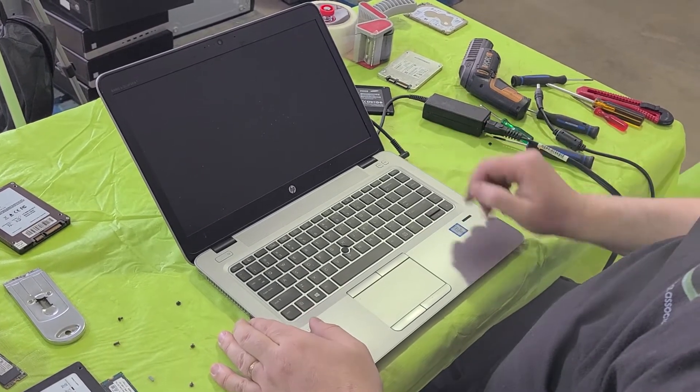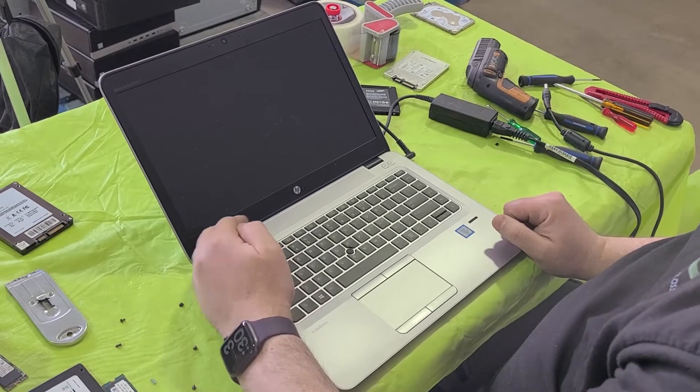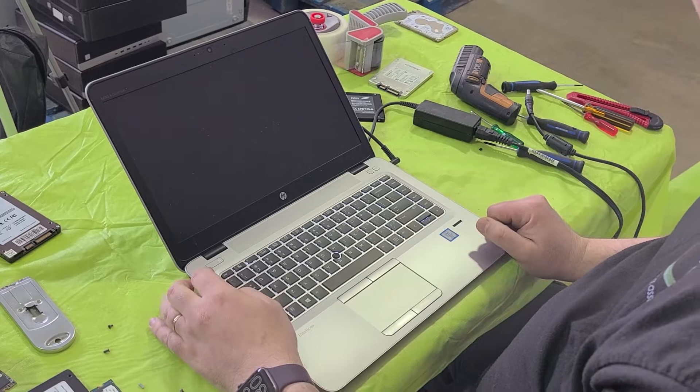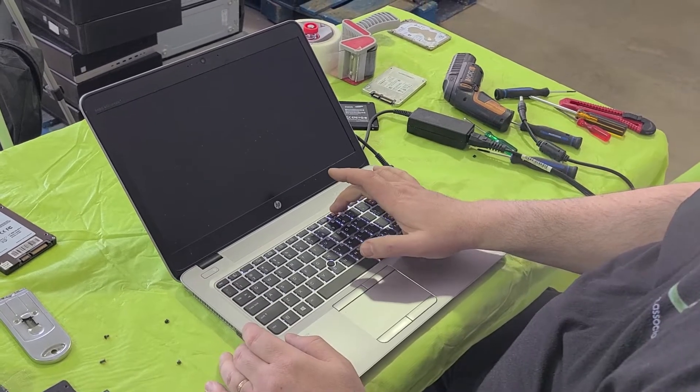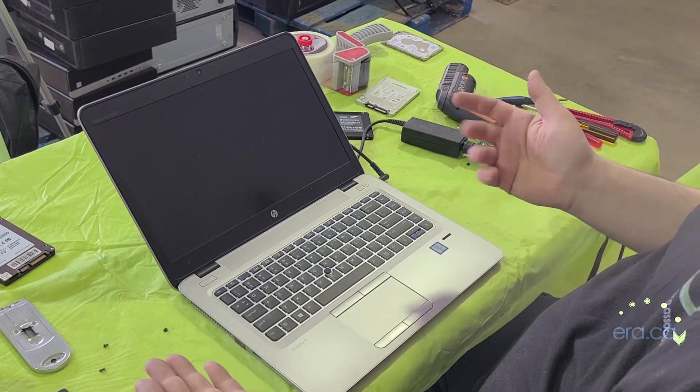Let's just connect it to power and turn it on. Then press F10 to go into the BIOS. This beep tells us that there is no RAM installed.